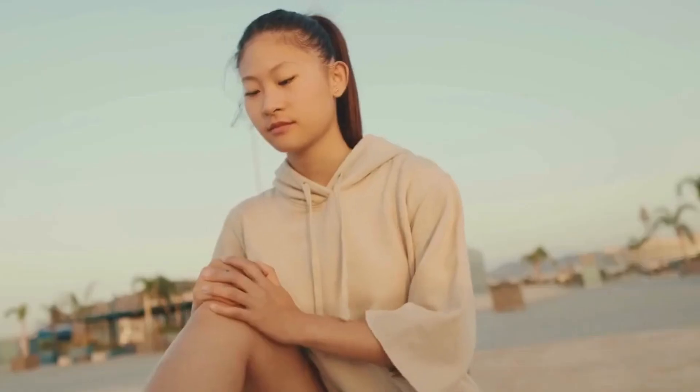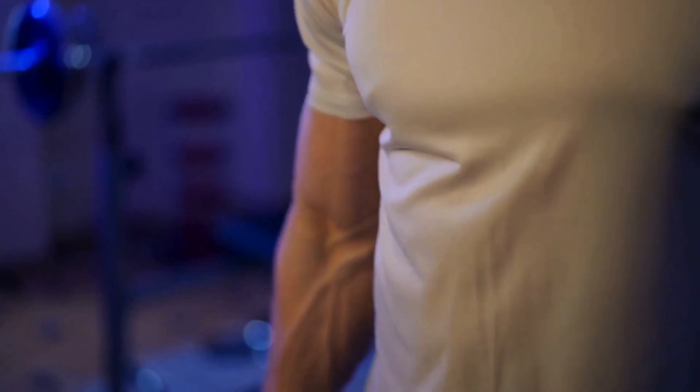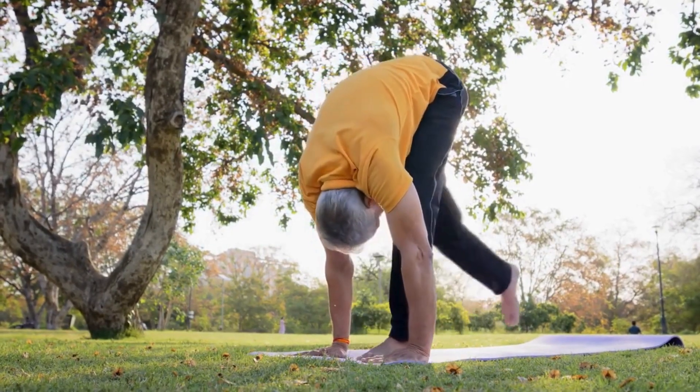And functional fitness? It becomes second nature, turning everyday tasks into effortless performances. This holistic approach to exercise doesn't just build muscle — it enhances your entire body's ability to move with grace and power.